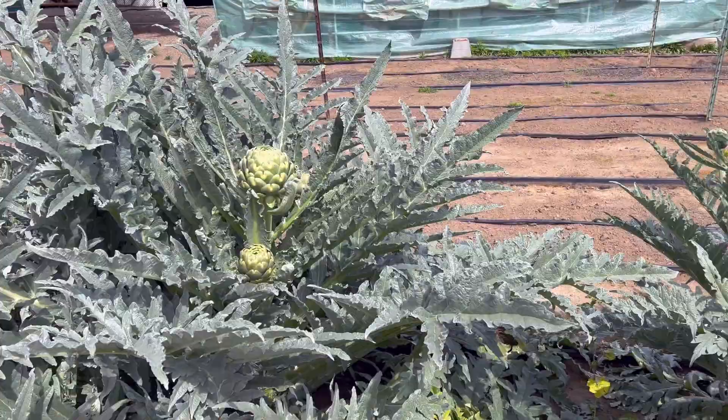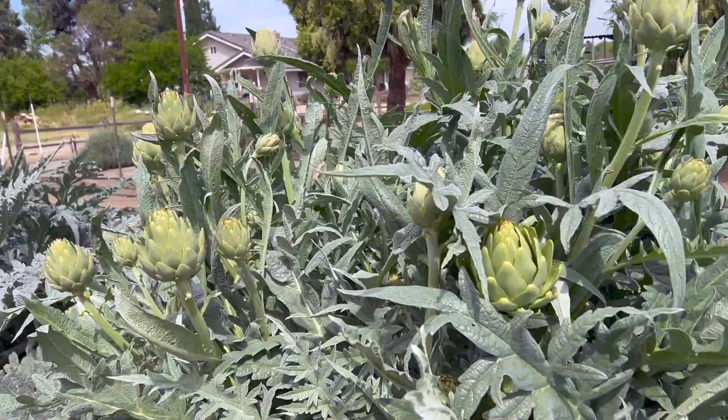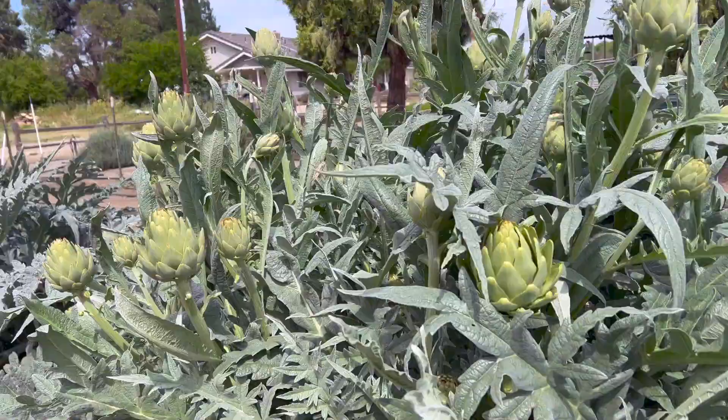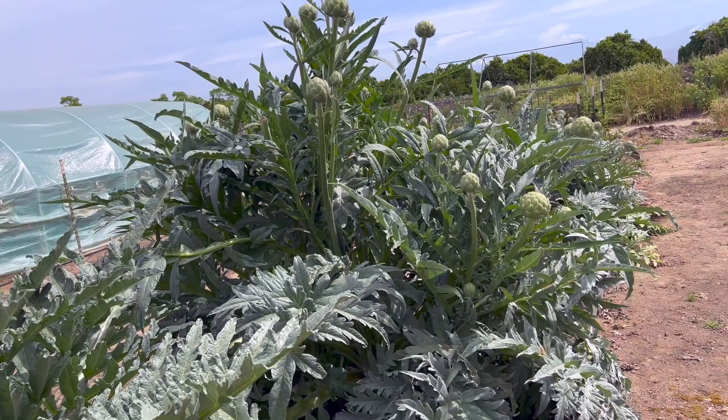As far as waiting goes, it's definitely worth the wait because artichokes in the store are expensive. We've cooked them a few nights this week and last week and they're so delicious. If you're considering growing artichokes, just be patient for that first year and then expect your plants to be about five to six feet tall the following year.